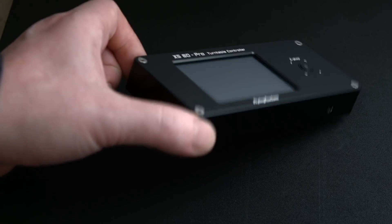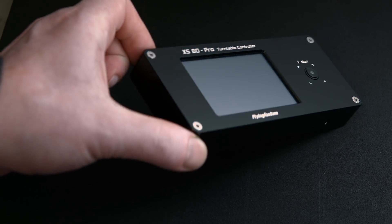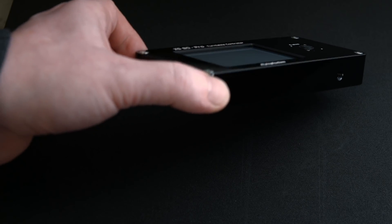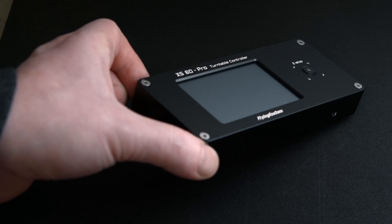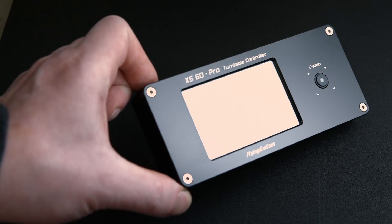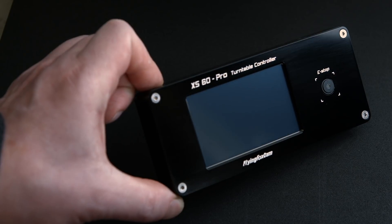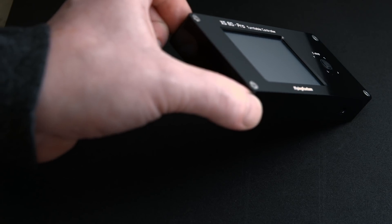How does it look? It's anodized black, and the finish is quite surreal because it doesn't even look like metal anymore. The closest thing which comes to my mind is black obsidian, because you kind of see through the surface, but not really. The black has a depth to it for some reason, so I really, really like it.